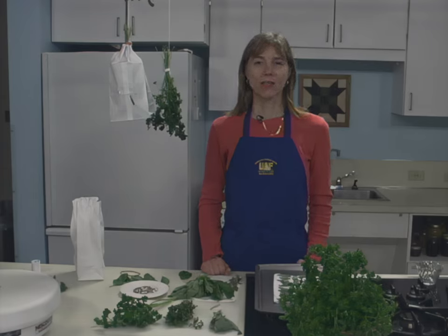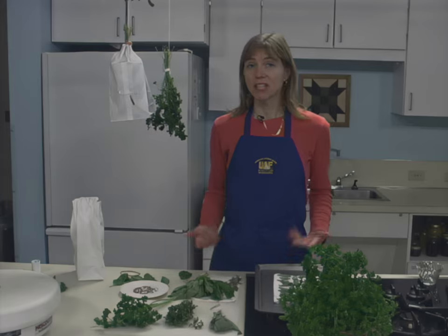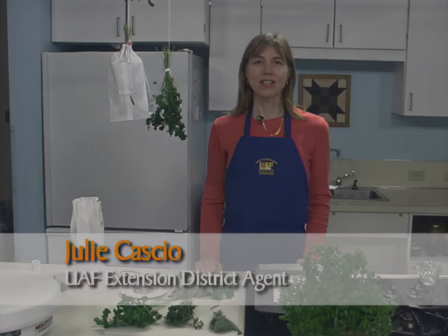Drying is an easy method of preserving herbs. The leaves, flowers, or seeds are exposed to warm, dry air in a well-ventilated area until the moisture evaporates. Hi, I'm Julie Cassio with the University of Alaska Fairbanks Cooperative Extension Service.